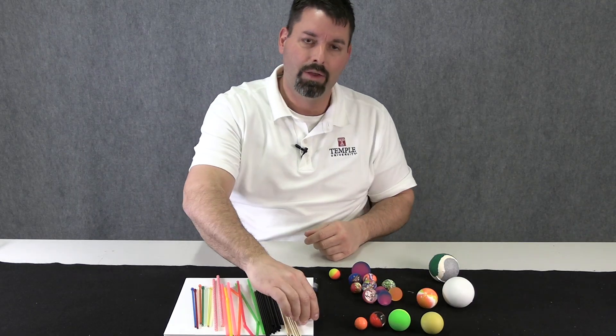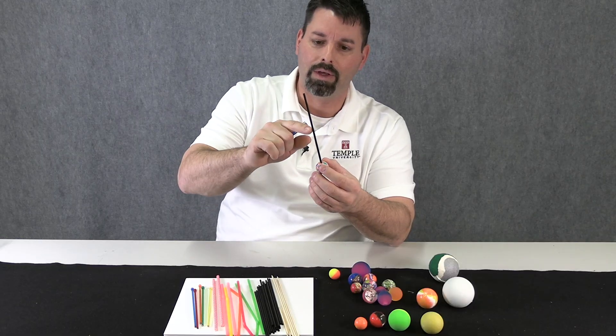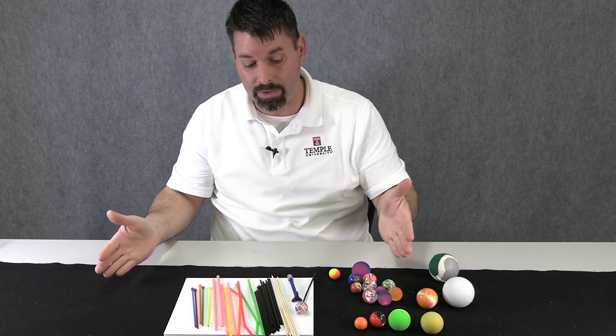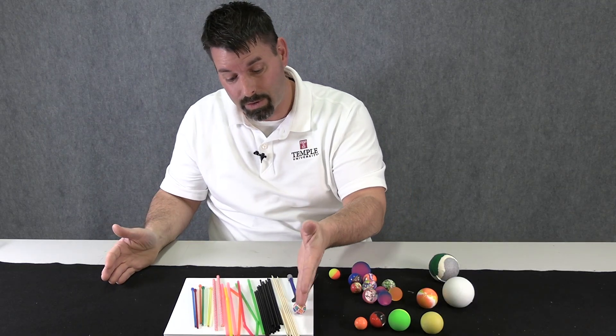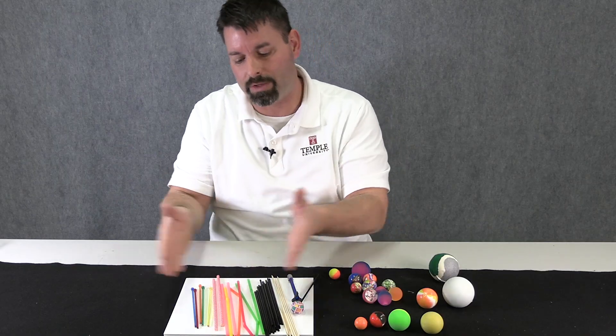Once you've identified your elastic bouncy ball, it's time to figure out the stem and the rocket. We're going to look at all of these materials: I have skewers, wooden skewers, some toothpicks, coffee stirrers, and straws with different diameters — paper straws and plastic stirrers.